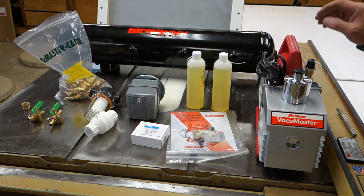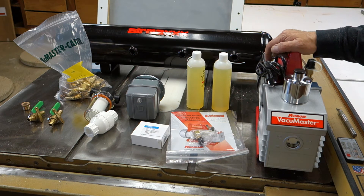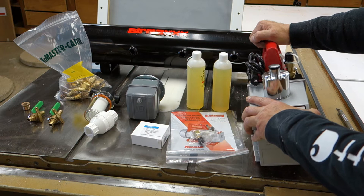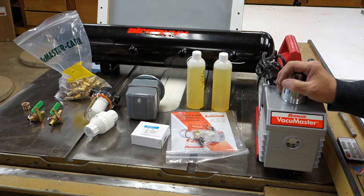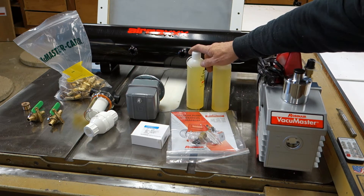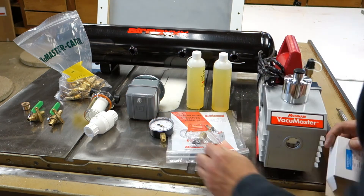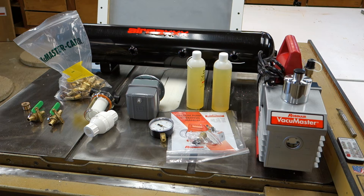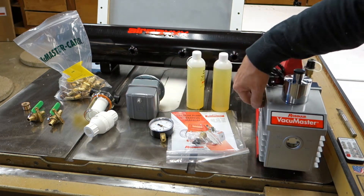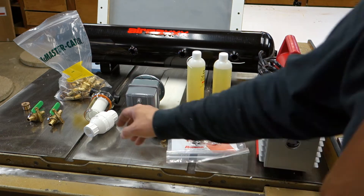Okay guys, this is part two. We finished building our table and now we need to get some vacuum to it. I got us a Robin Air two-stage vacuum pump, model 15800, 8 CFM — the overkill version, probably ten times what we need. It comes with instructions and oil. We also have a nice large vacuum gauge, and a separate controller we're going to use to turn the pump on and off between 22 and 29 inches of mercury.